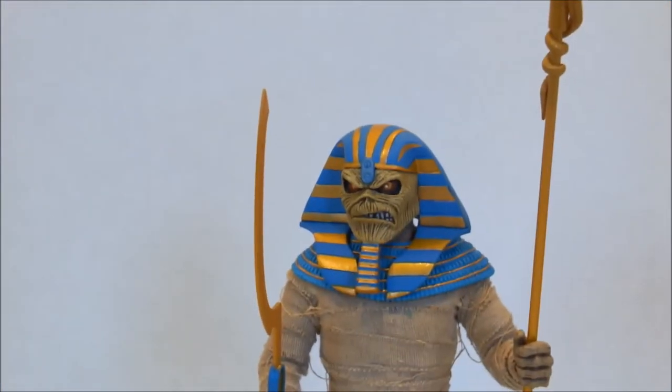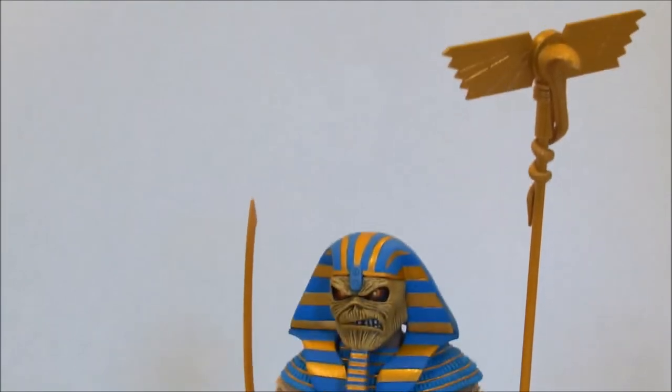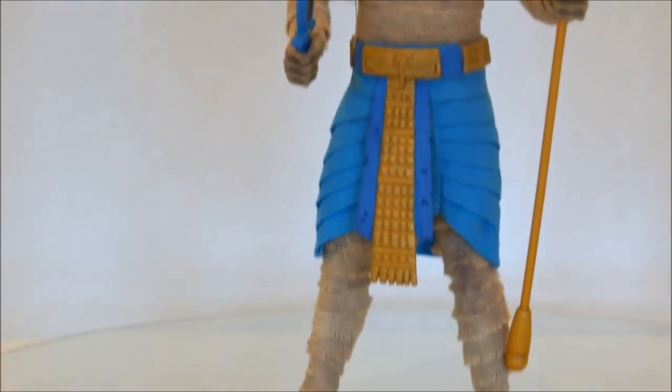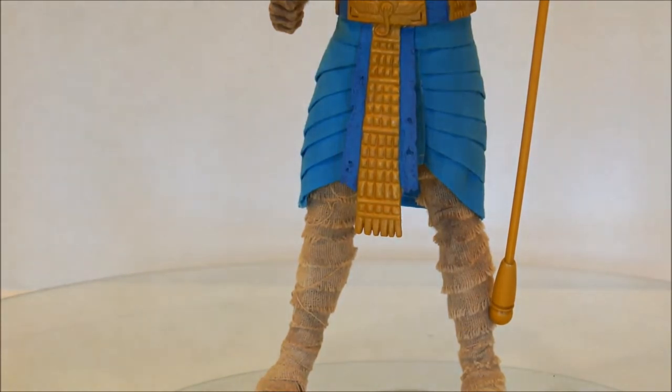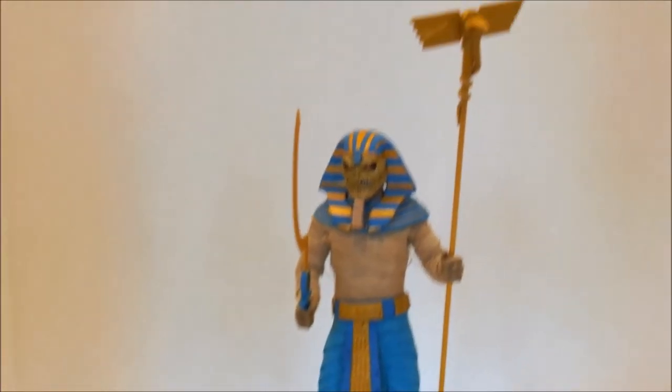He comes with two items: his long staff and his sword. There was a third part, which is this little golden knobbly thing at the bottom. The pictures don't show it attached to the staff, but as far as I am aware there is nowhere else you could really put it, so it must be attached to the staff. The staff is actually fairly nicely detailed.